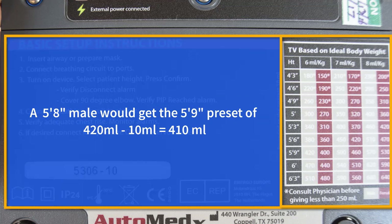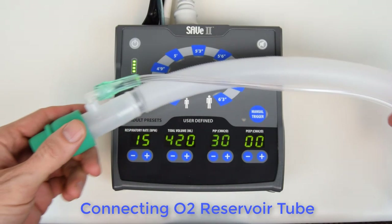For example, for 5-8, select the 5-9 preset and reduce the tidal volume by 10 milliliters. For 5-7, reduce the 5-9 preset by 20 milliliters. The Save 2 does not require compressed gas to run.